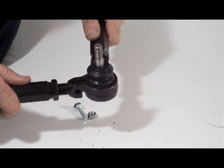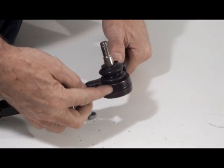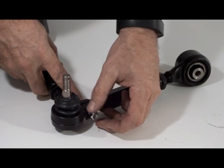Fit both halves of the control arm together. Check to make sure there is no gap between the halves. Install the retaining bolt and nut, and the control arm is ready to install on the car.